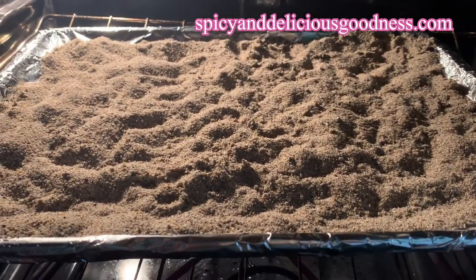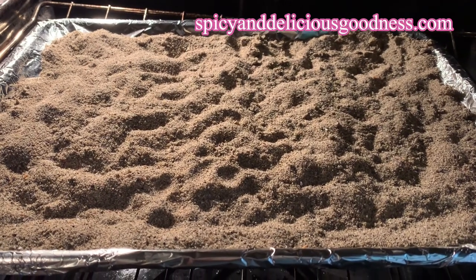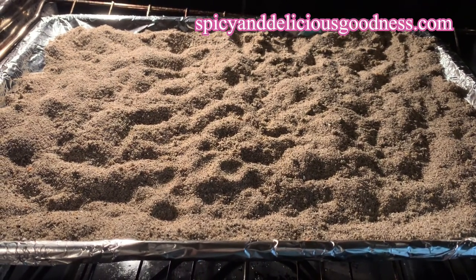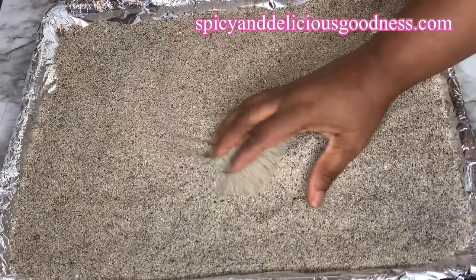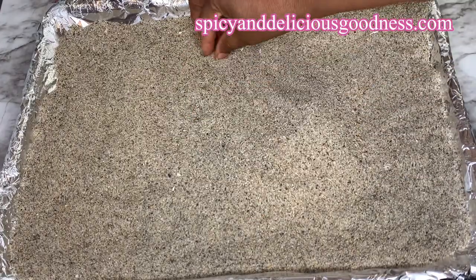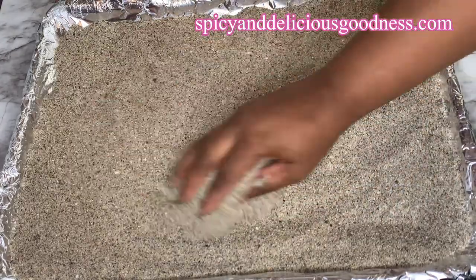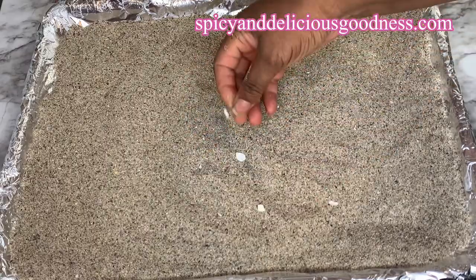After 40 minutes, it has dried up nicely. I'm going to turn off the heat and let it continue to cool in the oven. Please do not touch it because sand retains heat and it will burn you. I let it sit in the oven for one hour to completely cool down.